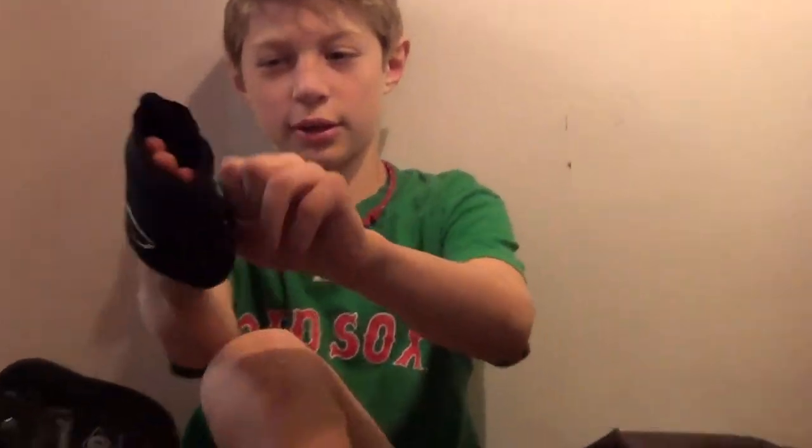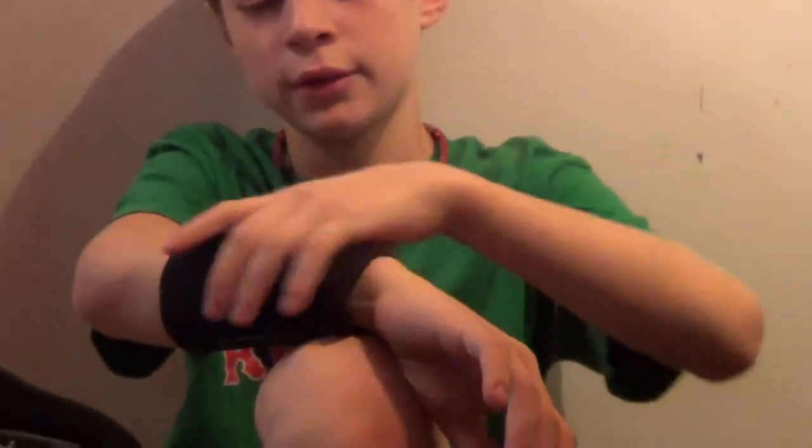And my next thing is an EvoShield — it goes on your wrist like this to guard you from getting hit. It's a little dirty, but it works.